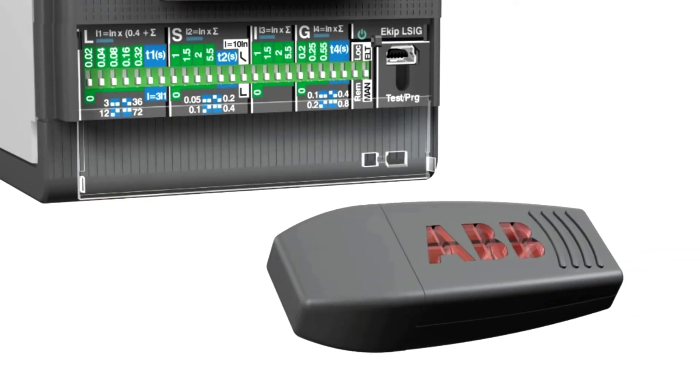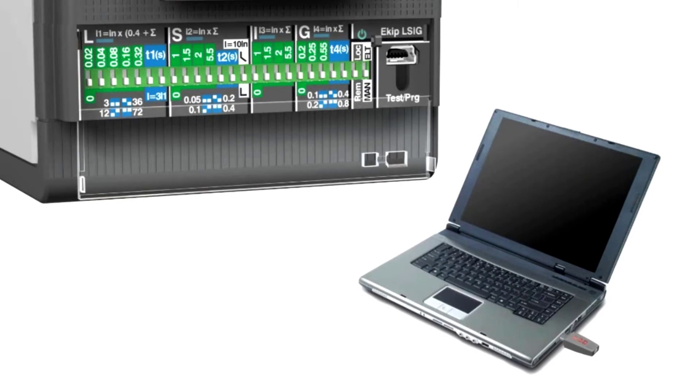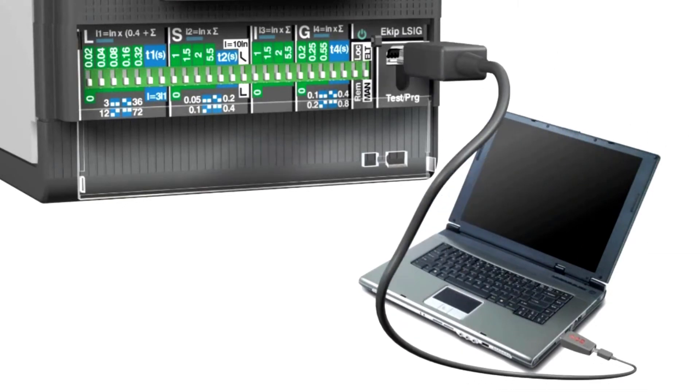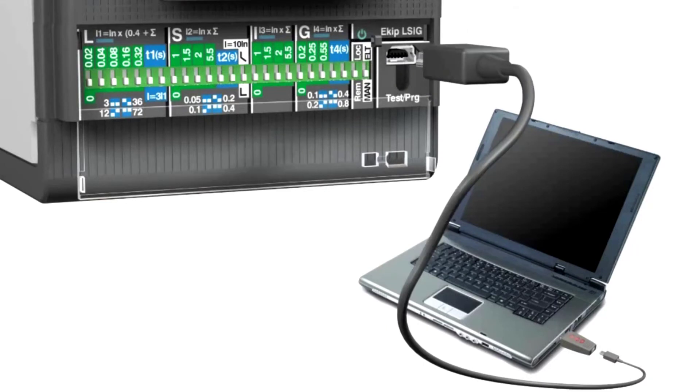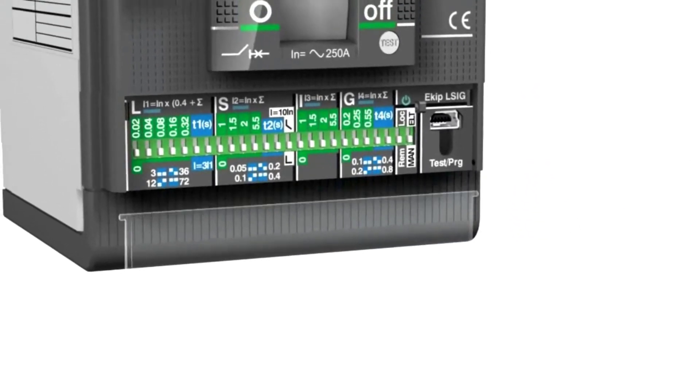EKIP T and P is a more advanced accessory used to test and program the circuit breaker. Using the dedicated software, you can subsequently download the adjustment settings directly via the mini-USB port.